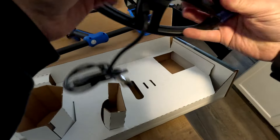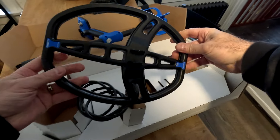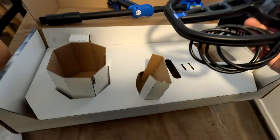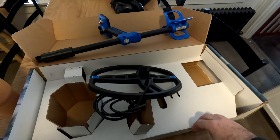Alright, let's get this set up. We'll get this coil on — let's get this set up and I'll show you how to pair the headphones.